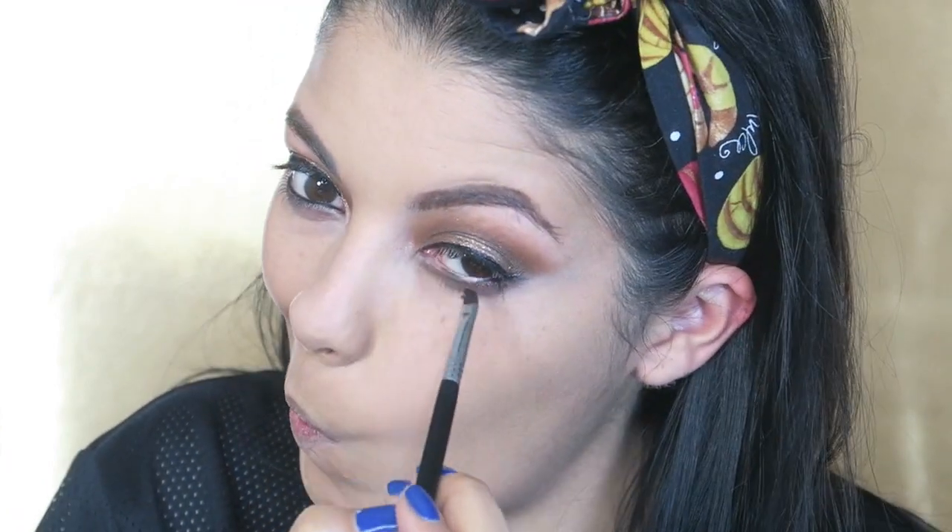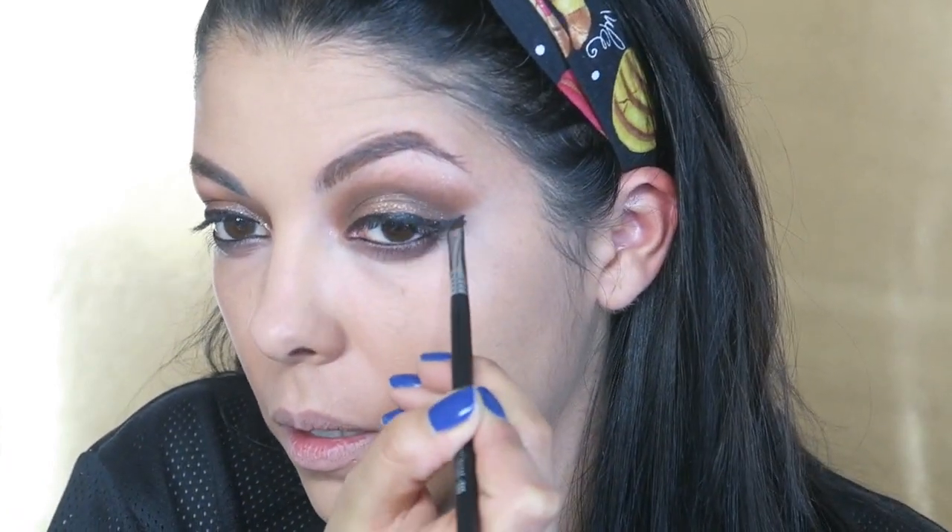Then taking a gel eyeliner in black — this particular one is from the Infallible line from L'Oreal Paris.